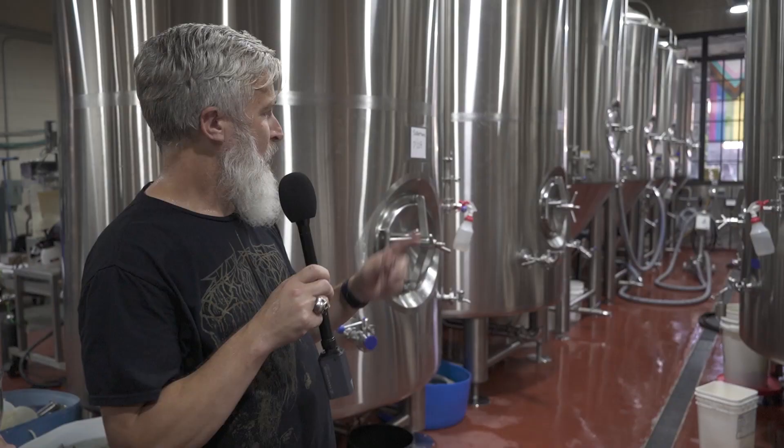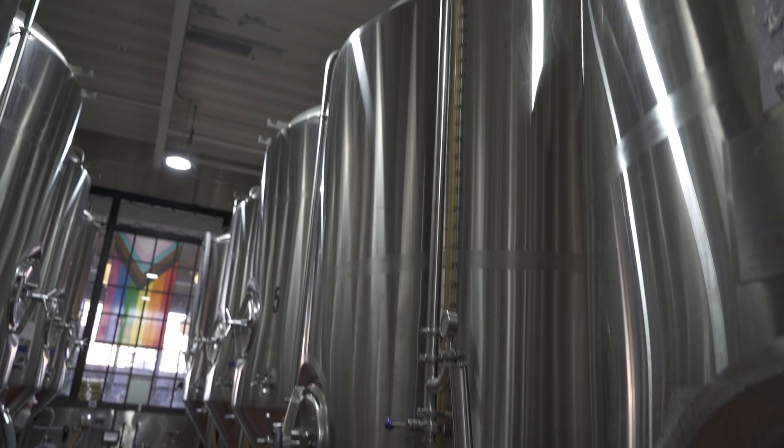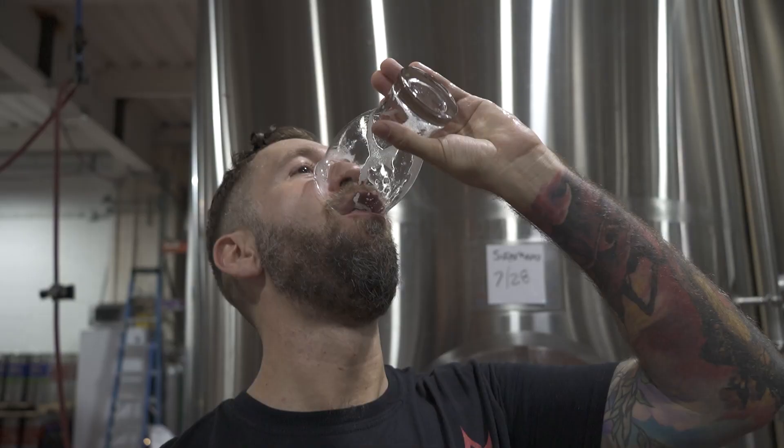Once we're done boiling that wort, we gotta cool it down to about 70 degrees. At that point we put yeast in it and transfer it into a fermenter where the magic really happens. We pump it over into one of these nice shiny tanks where it's gonna sit for six weeks and ferment. All that sugar in the wort — the yeast eat that up, turning it into alcohol and carbon dioxide. It tastes sweet right now, but all that sugar is going to be eaten up and you end up with what beer is.